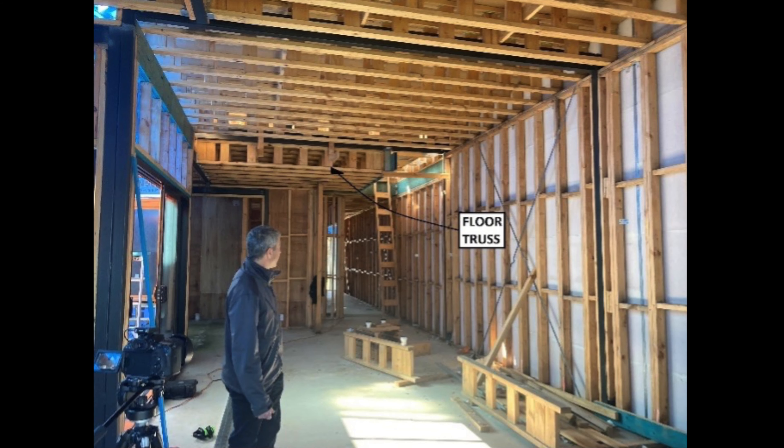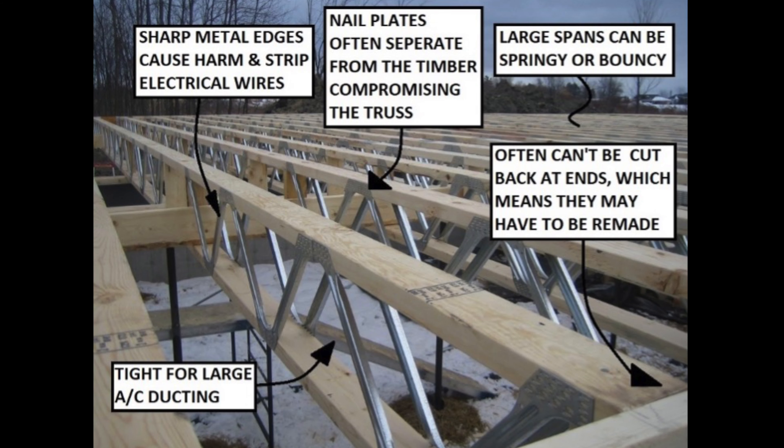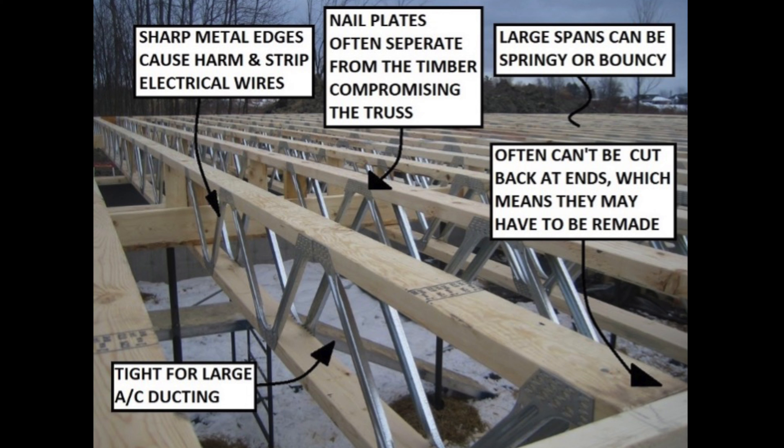You may ask, what's the problem with conventional trusses? Well, there's plenty. If made incorrectly, traditional trusses cannot be modified or trimmed on site and must be remade. Metal webs or plates on conventional trusses are sharp and can strip electrical wires or cause harm. Trusses made with metal components generally have a higher carbon footprint. Standard trusses cannot support low bearing walls or large cantilevers. When you pair these problems with the rising cost of construction materials, labour shortages and the ever-growing housing supply shortage, it becomes apparent that the MegaJoyce range of products is essential.